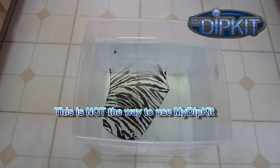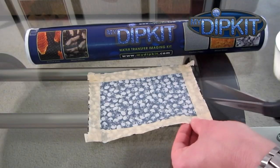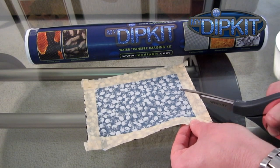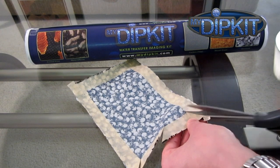So maybe now's a good time to pull out those directions that came with the kit and give them a quick look-see. It says here I need to tape the borders of the film, and cut slits all the way into the film in the corners and on the sides.